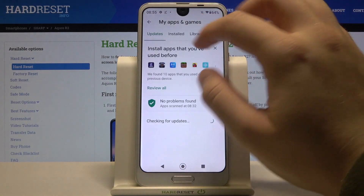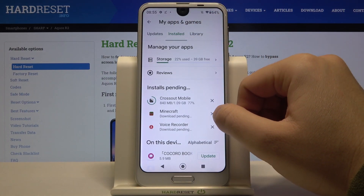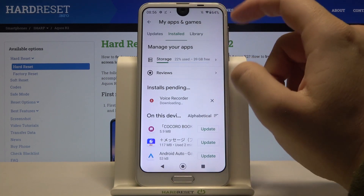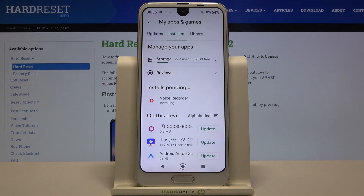Now we have to be patient and wait a little bit until this application downloads on the smartphone.